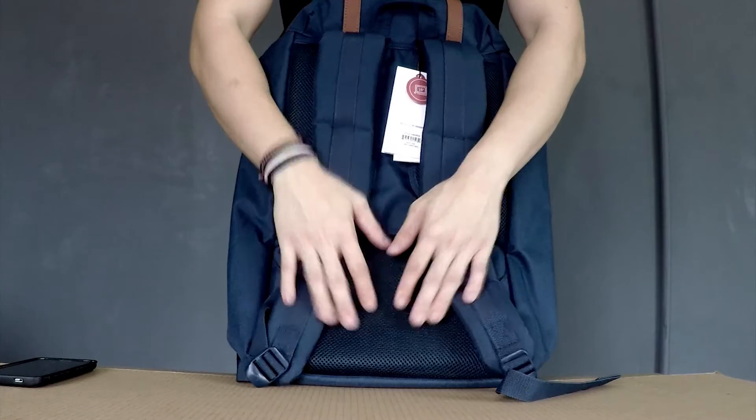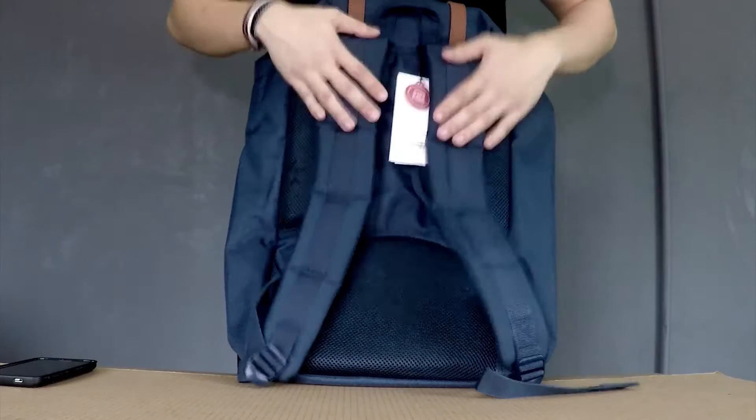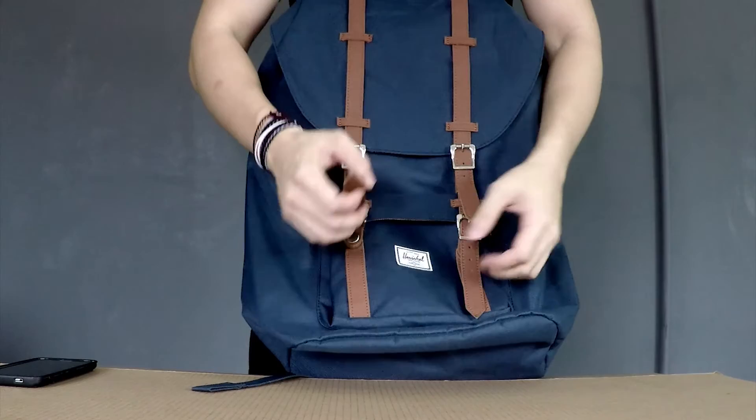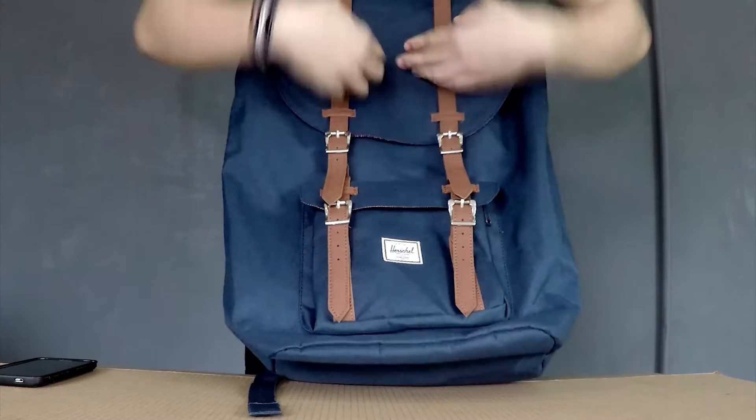I use this bag for my office and traveling. I got it from Herschel & Co Supply — I'll put the link in the description below along with the website page. I got this for RM 439 in Malaysia. They also come in a variety of colors: black, full black, and a steel blue — not sure what they call it — but I prefer this one, the Herschel Little America.